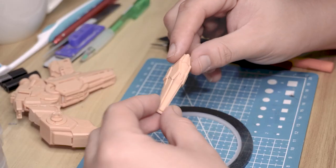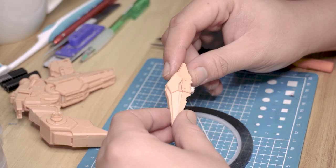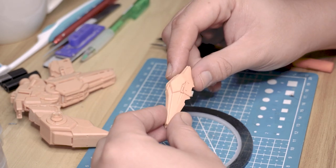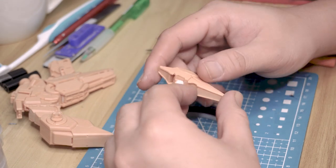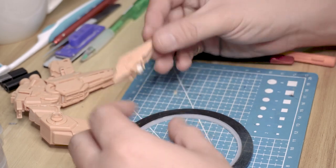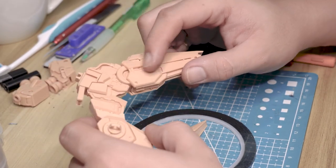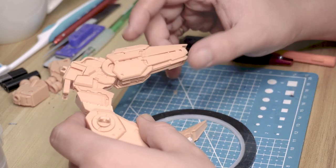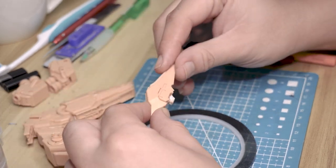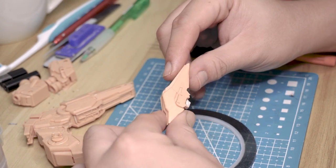Hello guys, for this episode I'm going to continue work from the previous episode. If you watched my videos, I did a pre-assembly vlog showing some montage of what I did to this specific kit. Some parts I already did some panel lining, but there's still more to do. This is the step before I'm going to do the priming, so let's continue.